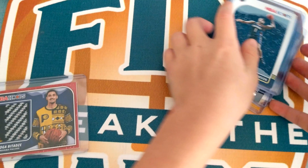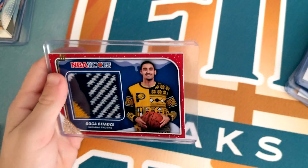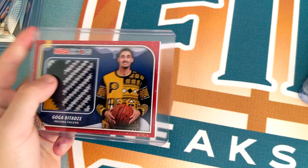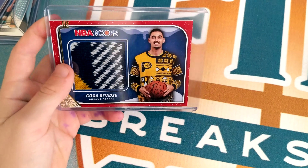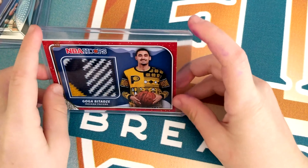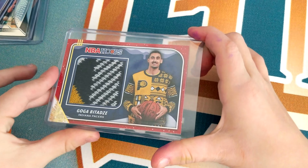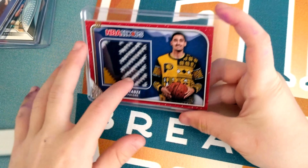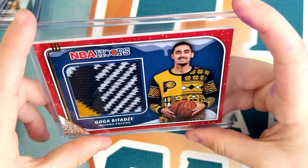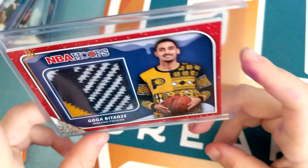My favorite thing I got out of these two boxes is this sweater card. I was thinking I was going to get a jersey, but I actually got a sweater — this is really cool. I think the design of it is awesome. I can't tell which part of the sweater it was from, but that's my favorite card I got.